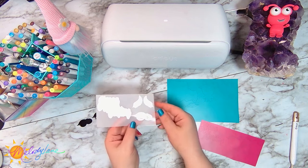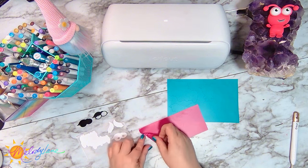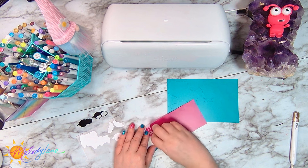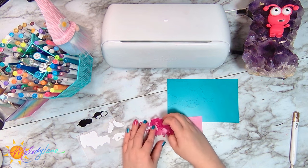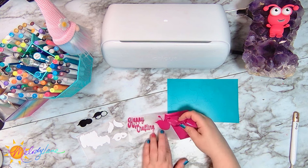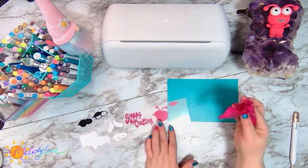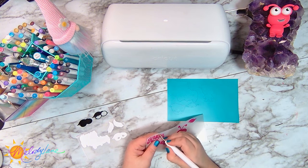I love getting to play with new things — ooh, schnazzy! If you need the weeding tool, absolutely go ahead and use it. I am just loving the fact that I'm actually able to do this without a weeding tool. And this is a little thinner than the premium vinyl too, so it cut beautifully. You can absolutely get your weeding tool in here too — I'm doing that for the little insides of the letters here.